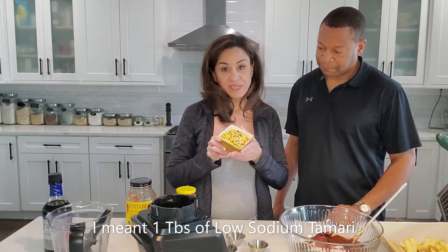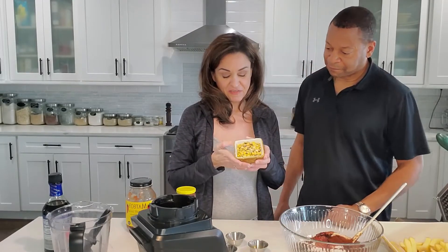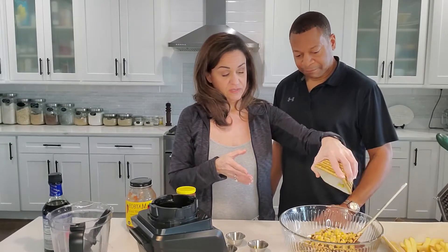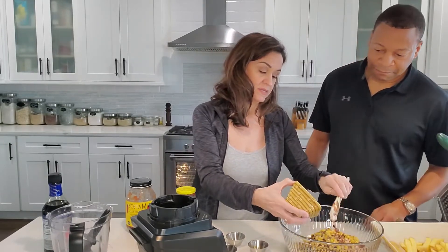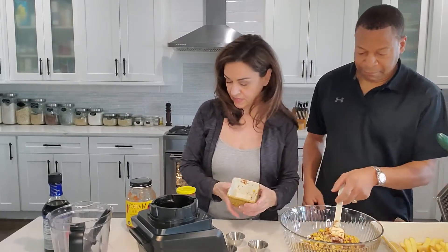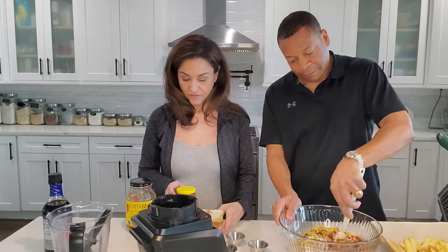And then one cup — because we love it — of our frozen roasted corn from Trader Joe's. Dump it in, one cup's worth, and then my honey's going to mix all that up. And that's really it for the burgers.